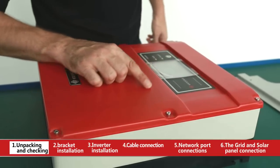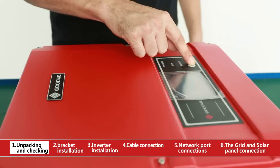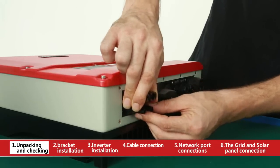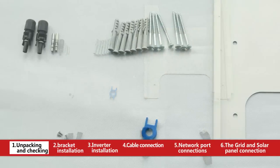Appearance inspection. Check if there are any scratches, if the buttons touch well, and if the terminals are loose. Please also check if there is anything missing in the accessory box.